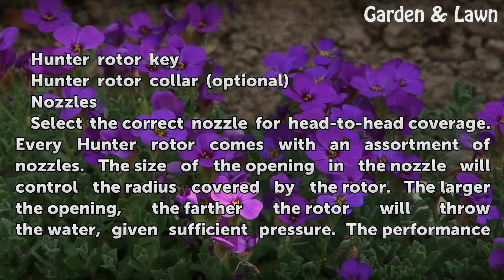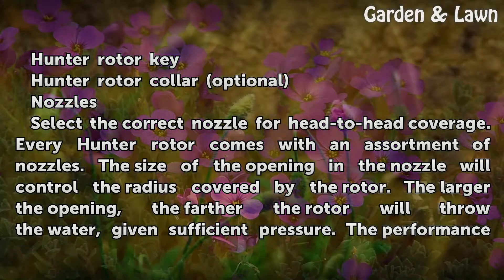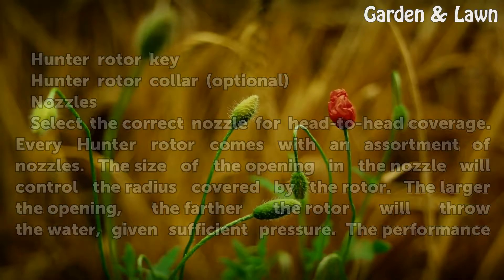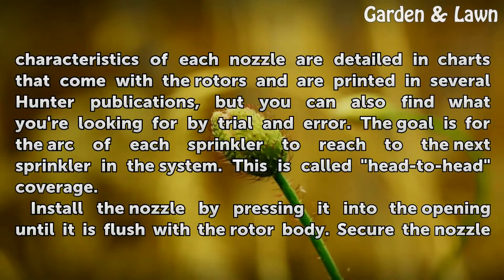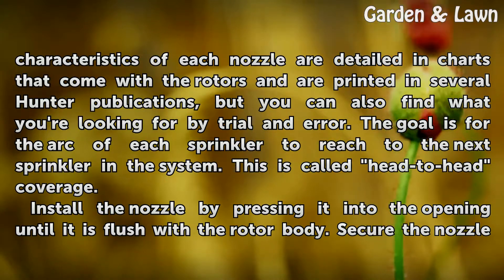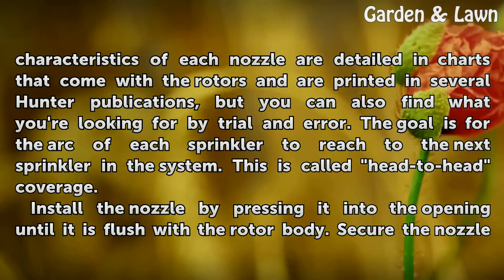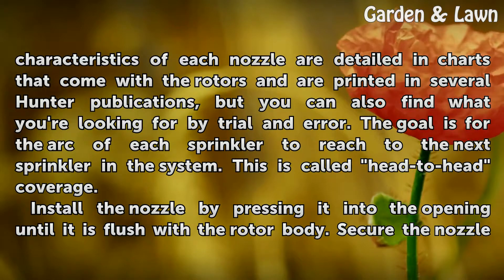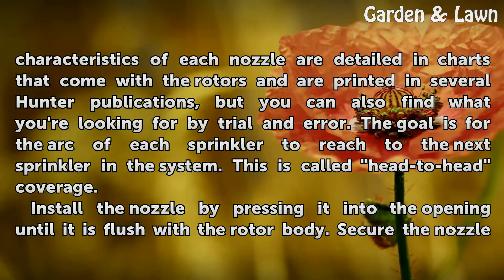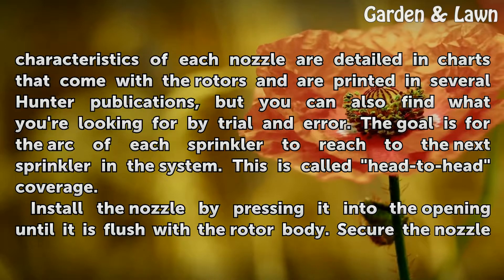Select the correct nozzle for head-to-head coverage. Every Hunter rotor comes with an assortment of nozzles. The size of the opening in the nozzle controls the radius covered by the rotor — the larger the opening, the farther the rotor will throw the water, given sufficient pressure. Performance characteristics are detailed in charts that come with the rotors, but you can also find what you need by trial and error. The goal is for the arc of each sprinkler to reach the next sprinkler in the system, which is called head-to-head coverage.